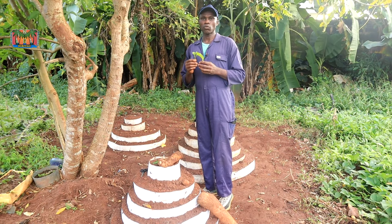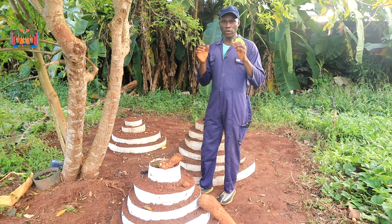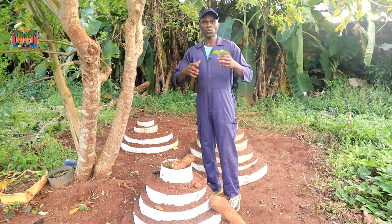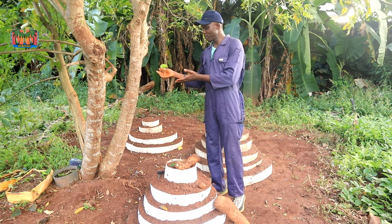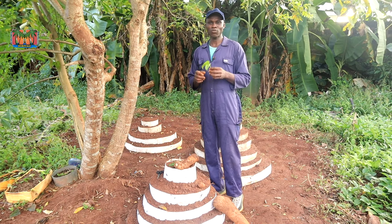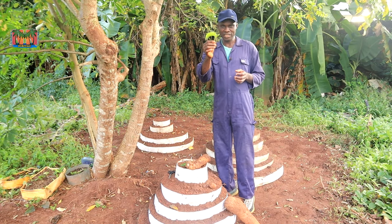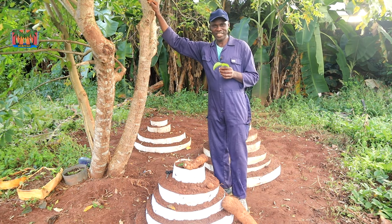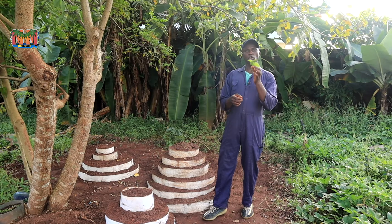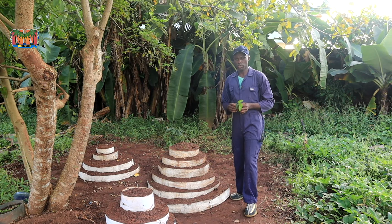You can see the environment where I am now — it's a little bit shady, and that's deliberate. We are going to look at how to find alternative solutions and options to greenhouses, because the local farmer out there may not be able to afford a greenhouse. One alternative I've decided to explore is growing these young vines under the shade of a tree, which is what we are doing today.